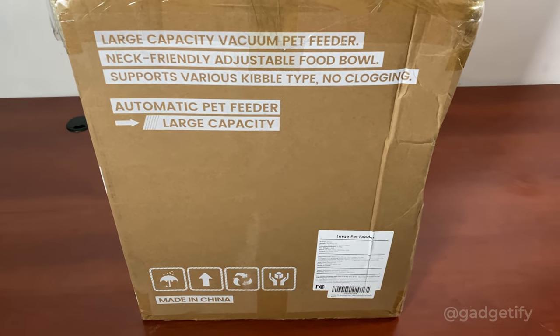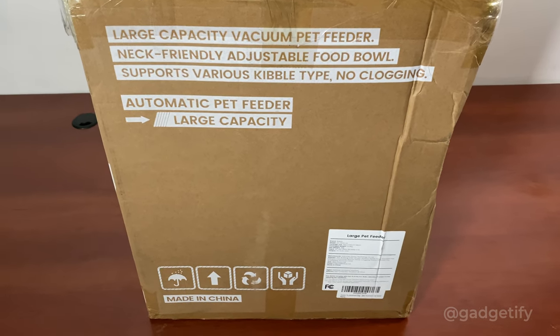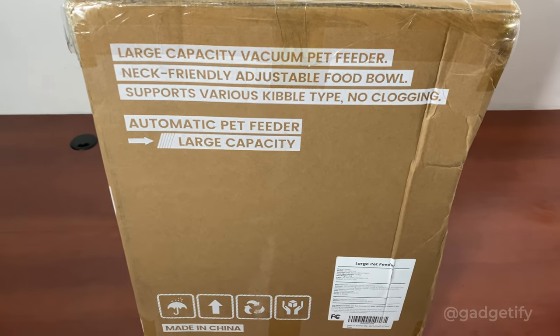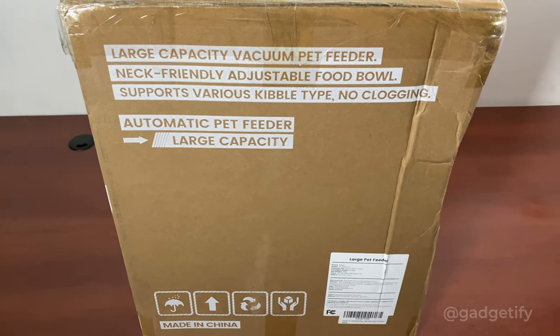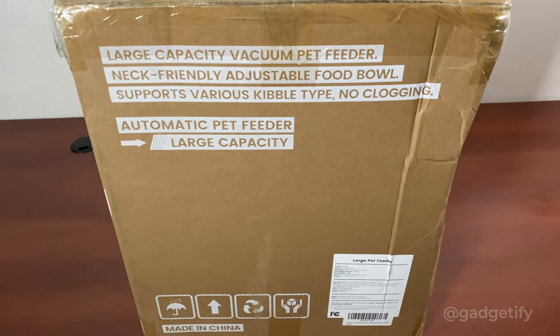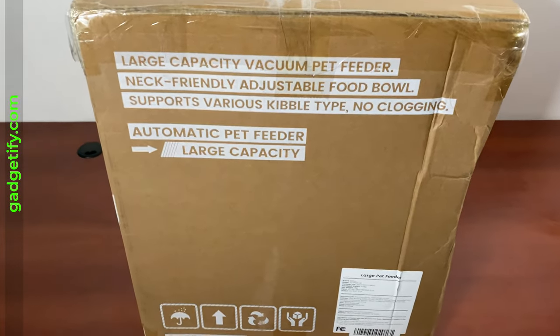Hey everybody, today I'm showing you this cool large pet feeder. The guys behind it were kind enough to send me a unit to review. This is the Doku 5L large dog feeder. Now I have cats and don't have dogs, but as I talked to the company, they said that because it can handle kibble from 2 millimeters to 22 millimeters, you should be able to use cat food anyway.